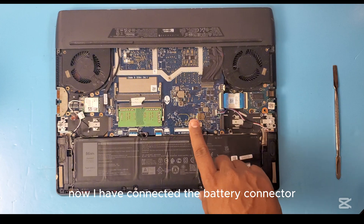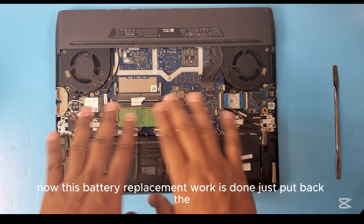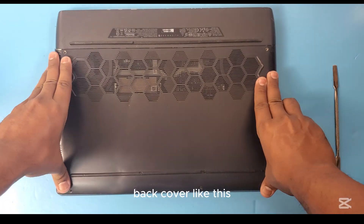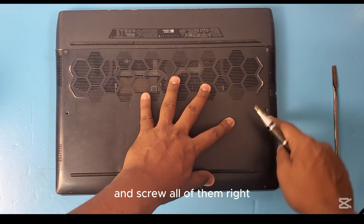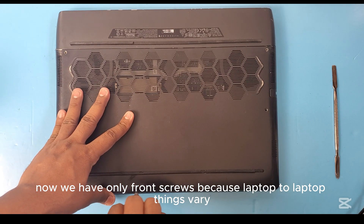Now I have connected the battery connector. The battery replacement work is done — just put back the back cover like this and screw all of them back in.